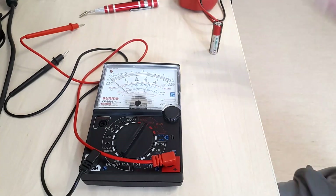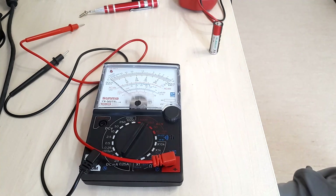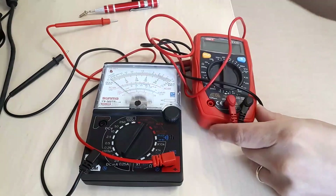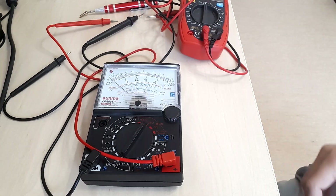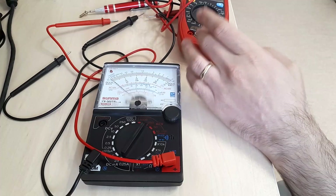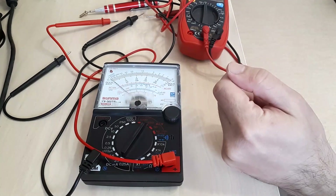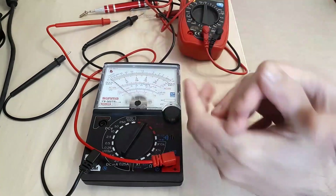Such a device is a disaster in the making with just about any mistake. It should be priced at half what it costs — around five dollars would be decent for a device this dangerous. Even economy-range digital multimeters have much better protection, at least including a fuse on the low-current measurement range. The probes are very poor as well.